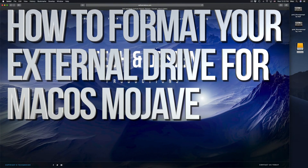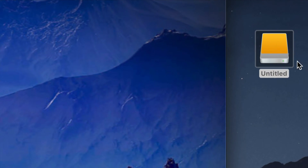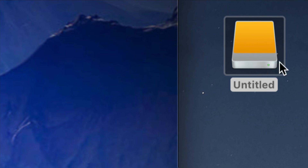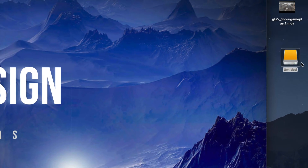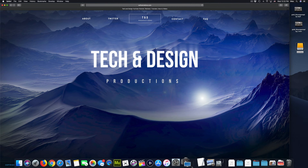Hey guys, in today's video we're going to be setting up your external hard drive. Here's our external hard drive — you can see it right here. Don't worry if you don't see it on your desktop; it could be any icon, any color. It doesn't have to be exactly this one — it depends what macOS you're on. Anyways, let's just get down to it.